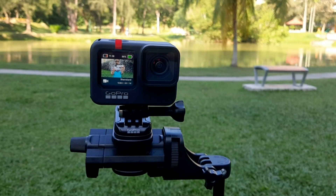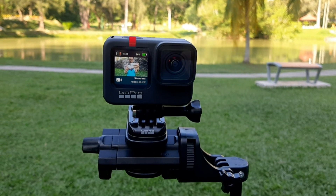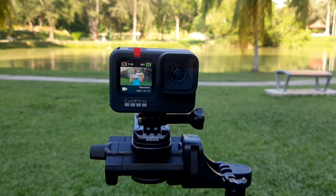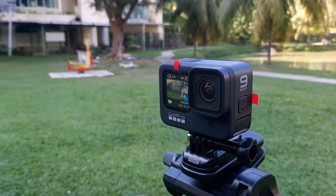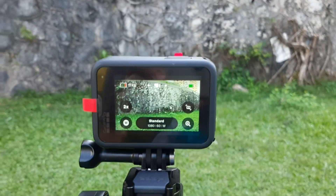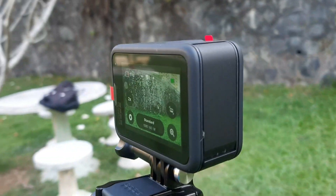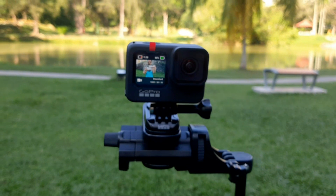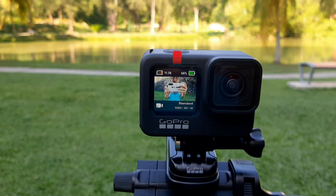I've already set it up with my phone and charged the battery. We are now outdoors to test it out. A major improvement they made is putting the front screen beside the lens. The back screen is still the same — wide, big, and clear, showing all the settings. And this is the front screen, so you can see yourself when you're taking a video.